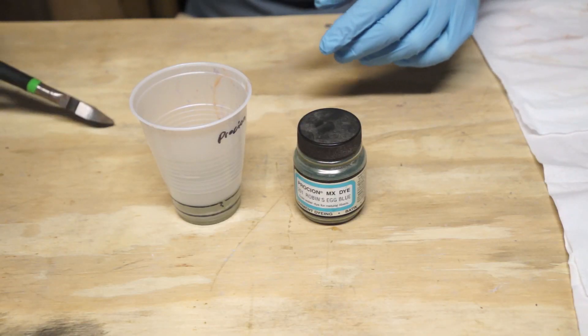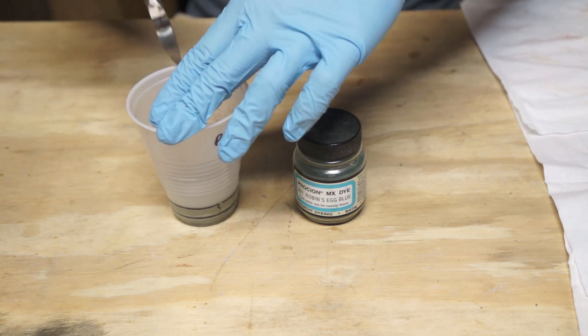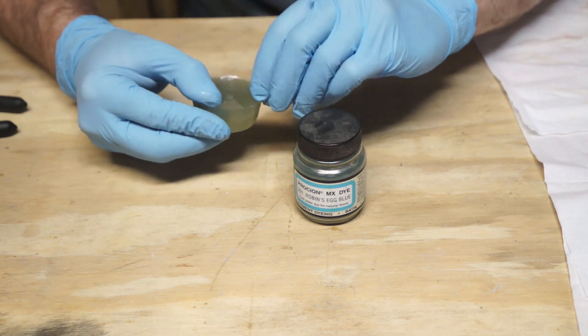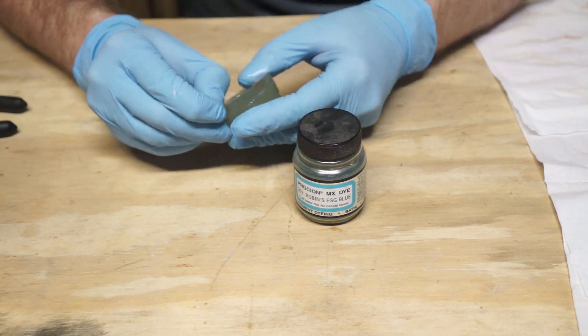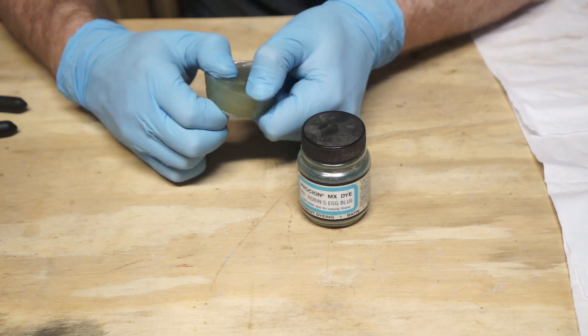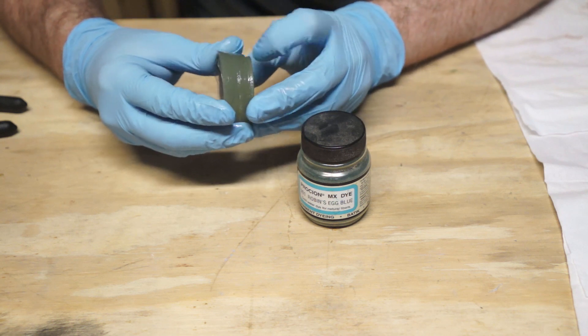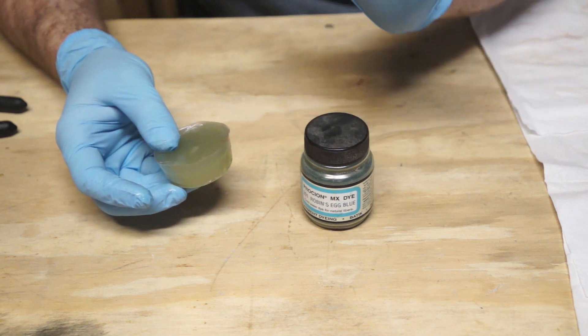Next up we have our powdered fabric dye, and perhaps it will fare better than its liquid counterpart. This puck looks like it cured fairly well, but the color never really integrated — if you look closely, it's more speckled and spotted than dyed. It has that same crack going all the way around, and though the bottom was smooth when I first pulled it out, it later developed some of that blistering we saw in the liquid dye. Results: failure. Even if it didn't have the cracks and blistering, you really wouldn't want to use this because the powder clumps up and it just looks bad.